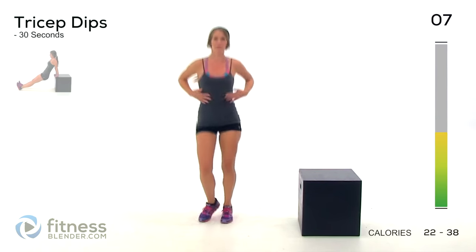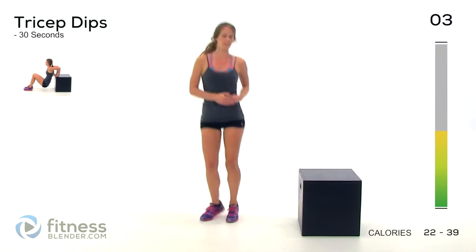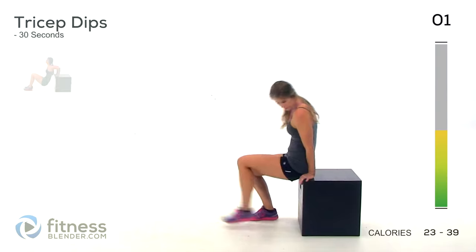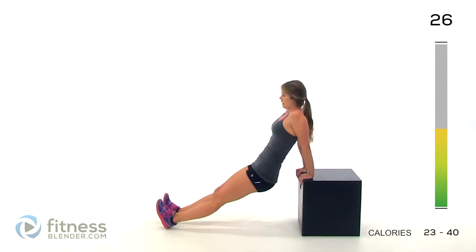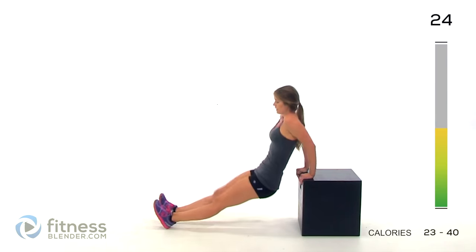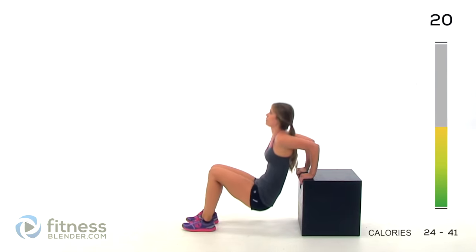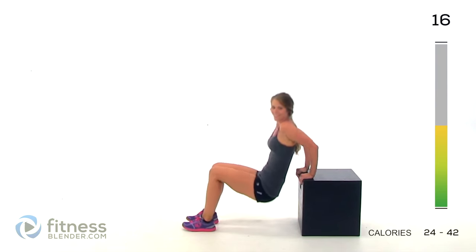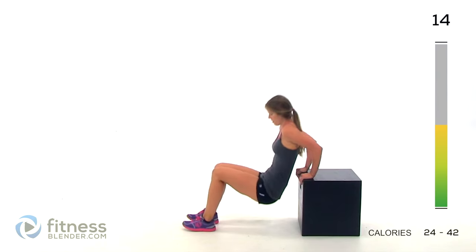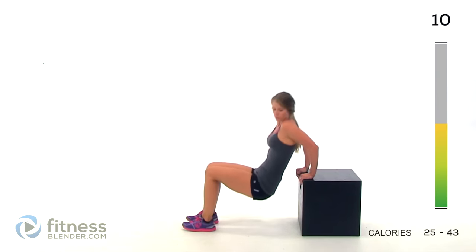Alright, next up we have tricep dips. Go back to that chair — you're going to be putting your weight in your hands. For the hardest version, legs out straight. Keep your elbows directly behind you and lower yourself down. If you want to make it easier, bring your feet in closer. Make sure you're still breathing. Ten seconds.